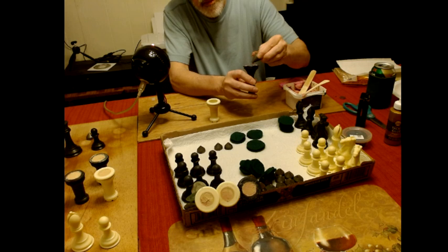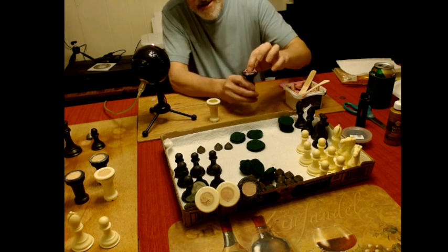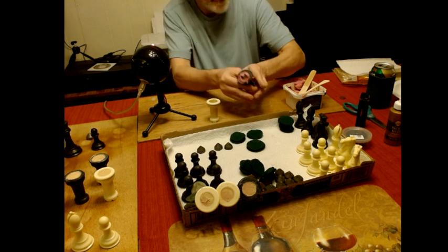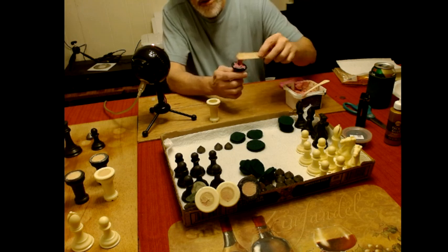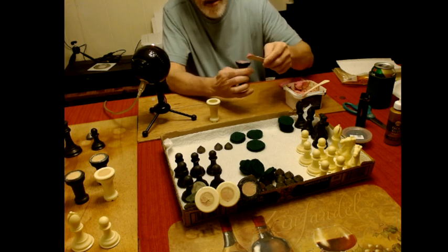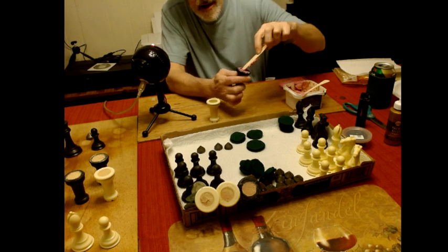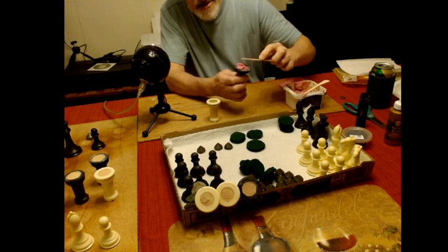I take the weight and just push it in, let the stuff ooze out of the top, get it just slightly below the level. It's oozing out as you can see. Then I take my popsicle stick and close it all off, press down. If it's not deep enough you push it down some more, then push the plastic wood back in.